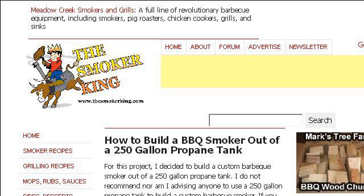Our top ranked site to learn about how to build a meat smoker with a propane tank is www.thesmokirking.com. See the page titled the Smoker King: Build a Custom Smoker. This is the link.